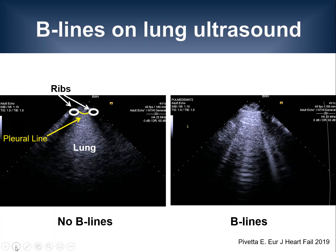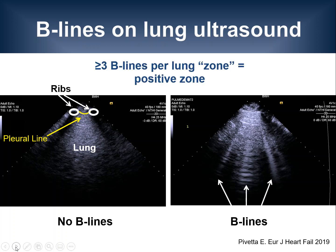By contrast, if you place the transducer on the chest of a patient with viral pneumonia, you may see these vertical lines that arise from the pleural line. These so-called B-lines are reverberation artifacts. If three or more B-lines are identified in one intercostal space at the same time, we would consider this chest zone as positive. The extent of lung involvement relates to the number of positive zones.